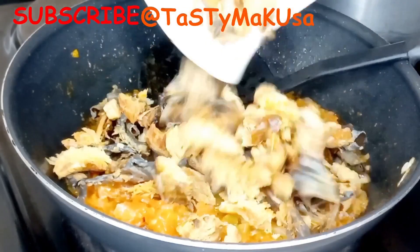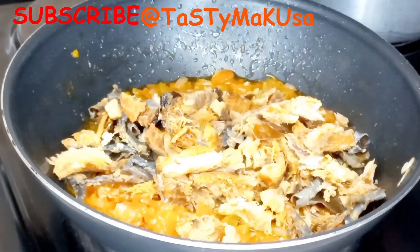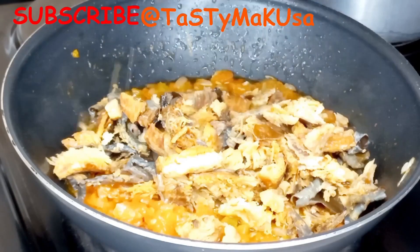Time to add the fish. Fry well until they are all combined, then you can add your okra.